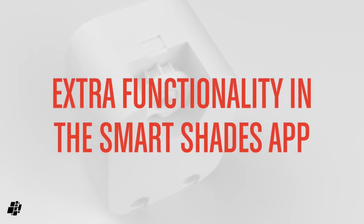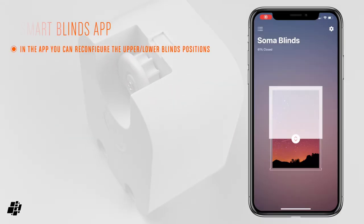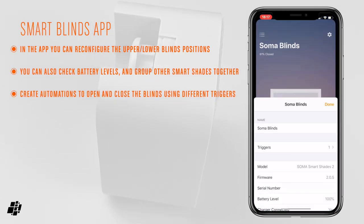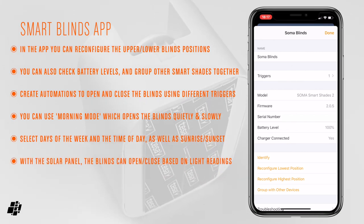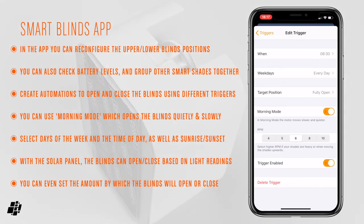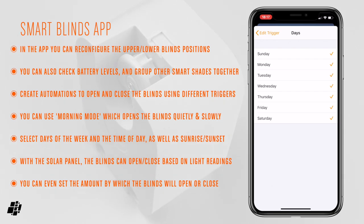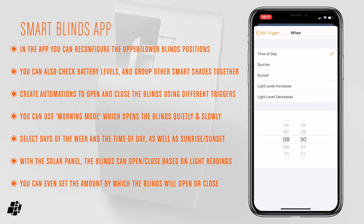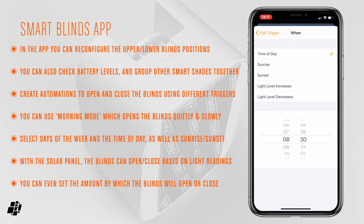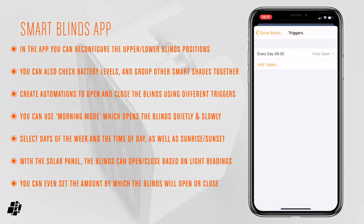Within the SmartShades app you can adjust the upper and lower limits of the blinds, check battery levels, and group blinds together if you have more than one. For automations you can trigger opening or closing at certain times of day, days of the week, or by sunrise and sunset. The solar panel has a built-in light sensor so blinds can open or close based on light levels, and you can set the amount by which they open or close via these triggers. The app also has a morning mode, which opens the shades slowly at a much lower volume.